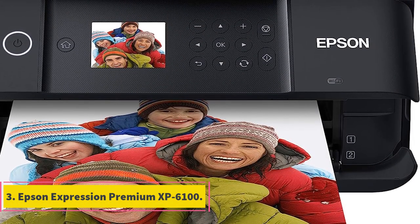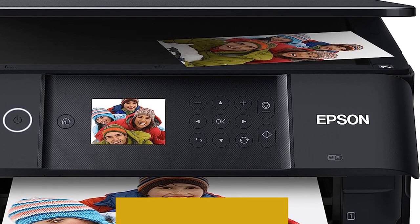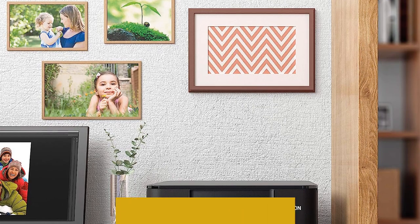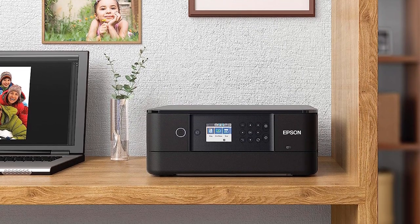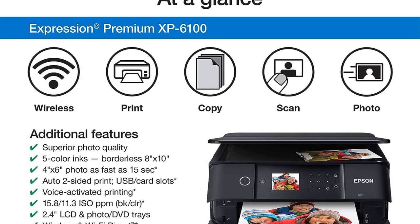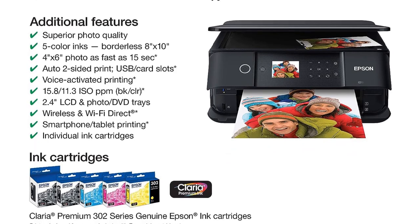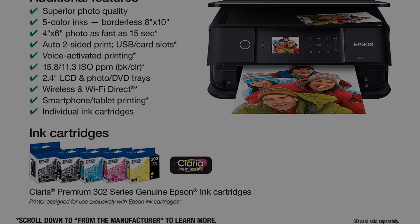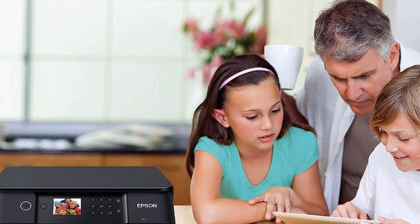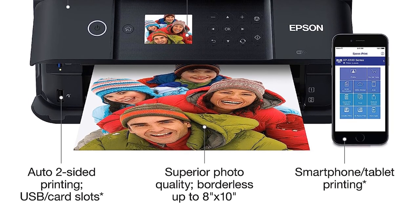Number 3: Epson Expression Premium XP6100. The Epson Expression Premium XP6100 is a versatile all-in-one printer designed to deliver superior photo quality and sharp text for various printing needs. One of its standout features is its 5-color ink system, which allows users to print stunning photos up to 8 by 10 inches. The printer comes equipped with a dedicated photo tray and a DVD tray. For those looking to print photos quickly, the XP6100 can produce 4 by 6 inch photos in as little as 15 seconds.